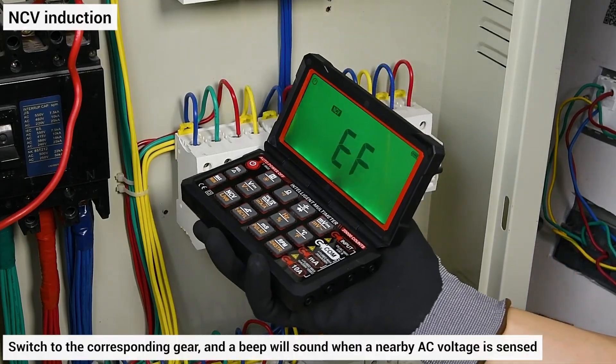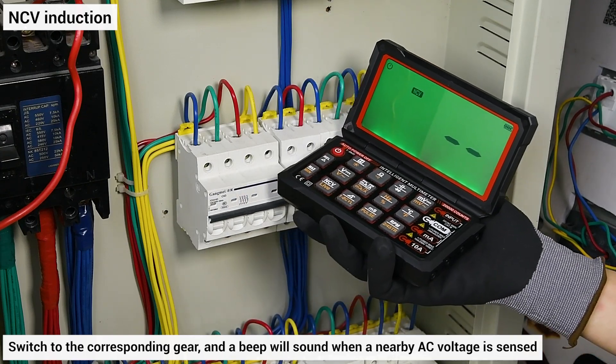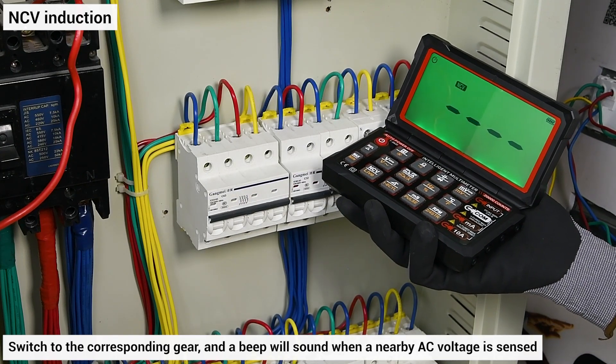NCV induction: switch to the corresponding gear and a beep will sound when a nearby AC voltage is sensed.